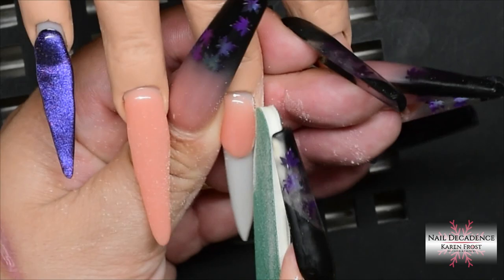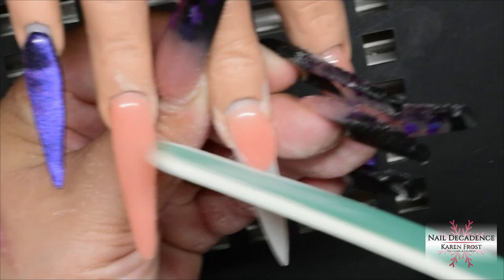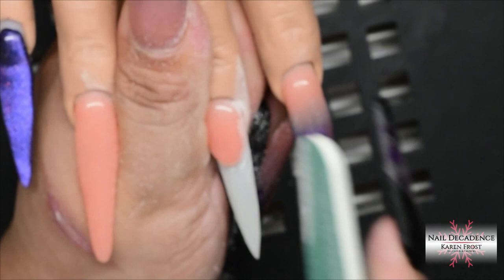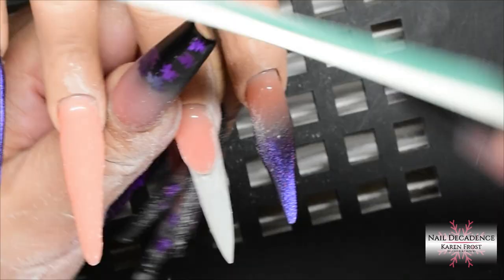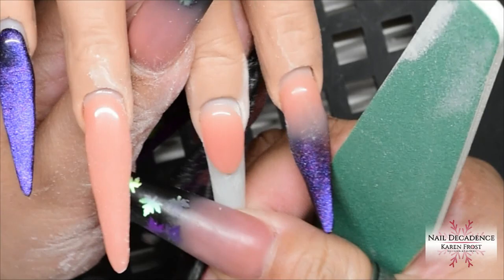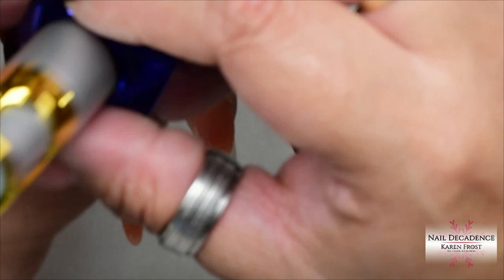I've removed the tacky layer because I want to refine my smile line, so I'll use a hand file to sharpen and crisp up that smile line for a lovely crisp french. When filing, make sure you're pushing against the wall you've built, not down onto the nail itself — pushing down will file into the nail and create a deep groove. On a client that's the last thing you want, so put pressure against the wall, not down. Then dust off and wipe with rubbing alcohol on a lint-free wipe to remove dust.